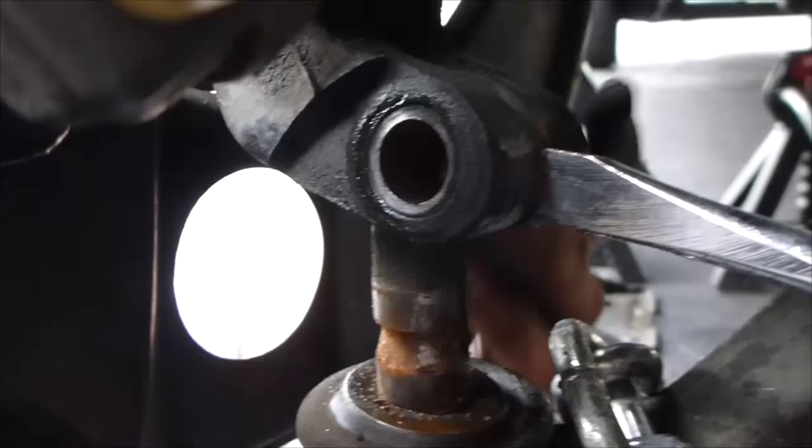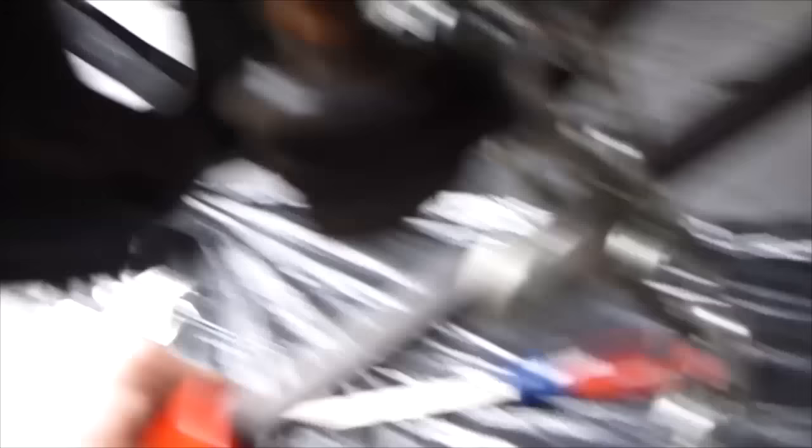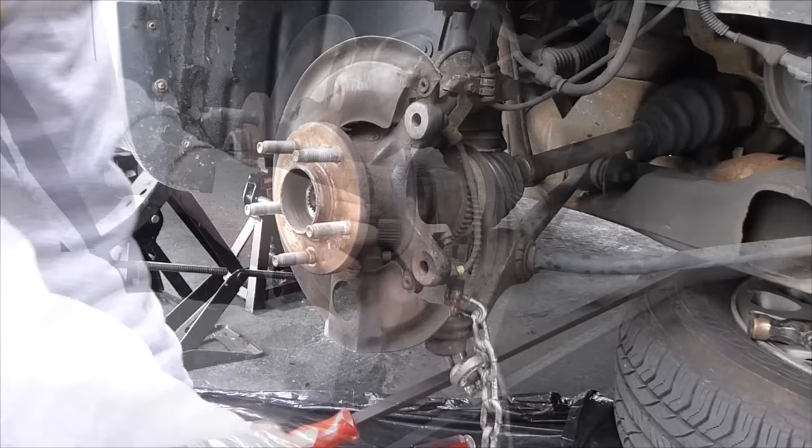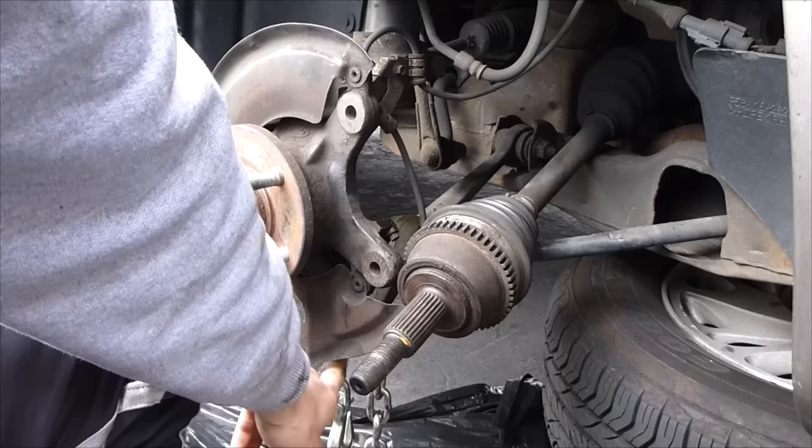I wedged a screwdriver in here to open up this gap — you normally close it down with that bolt — and then I just used a crowbar up against the frame right here and pushed down. Now that's off. Now we're going to pull the axle out. We got the axle out of the way.